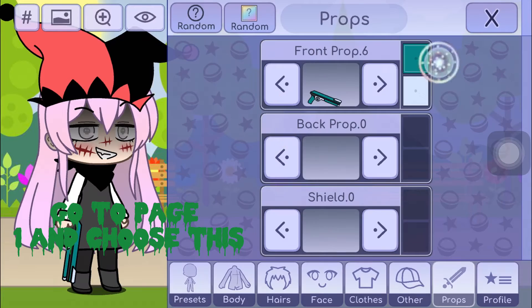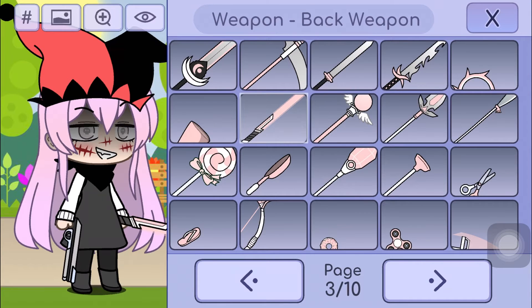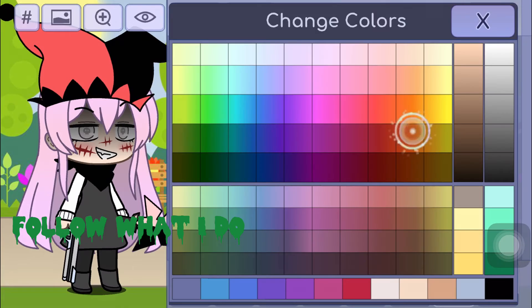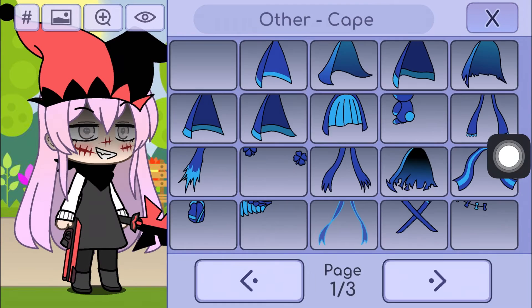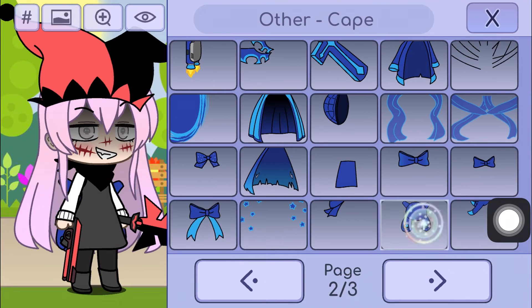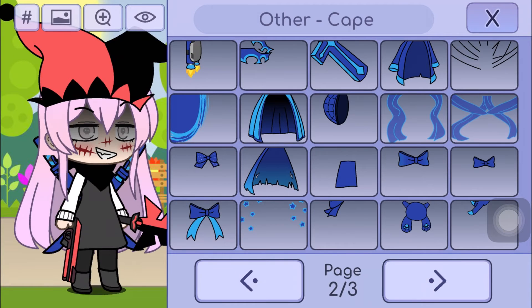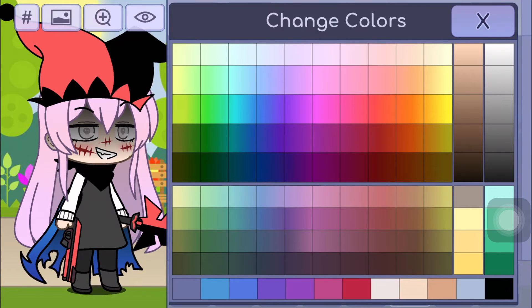Go to page 5 and choose this. Go to page 6 and choose this. Now go to page 5 and choose this. Choose the color red.